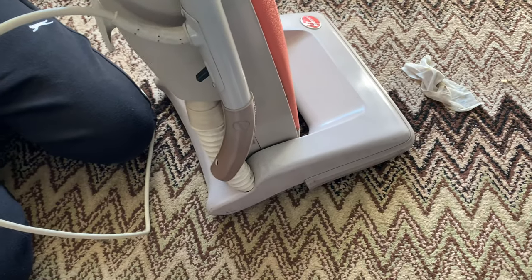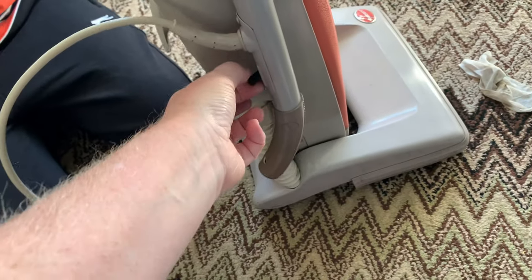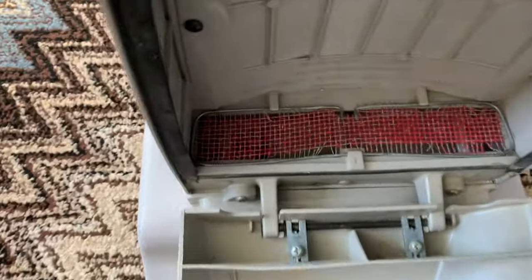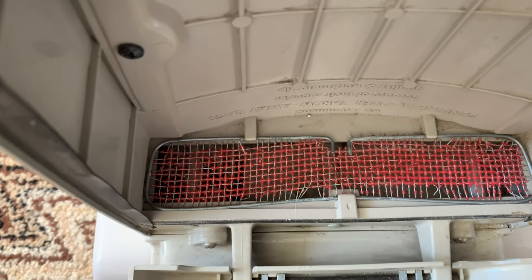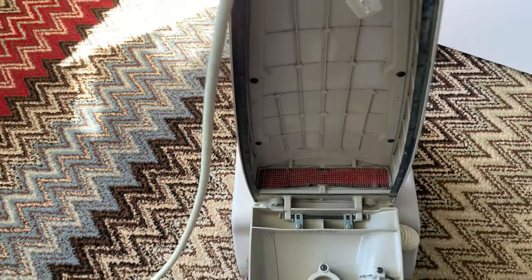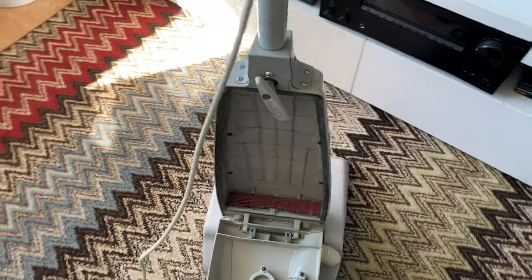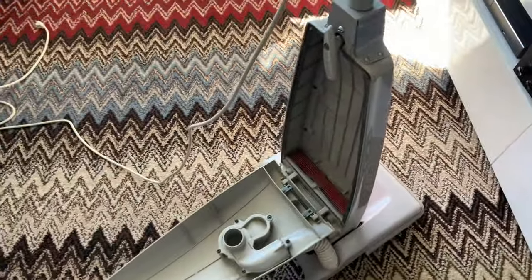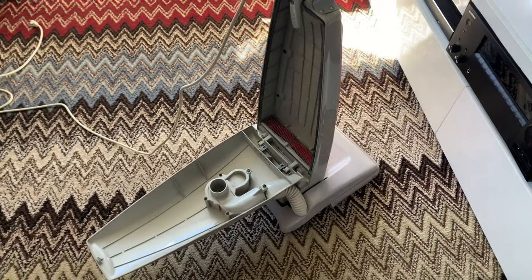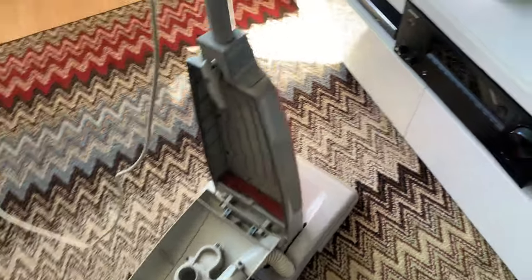It uses two-pin plugs. It also has a switch on the handle — a lot of the UK machines had them on the floor. The Dial-O-Matic's switch on the handle goes back to the art deco style vacuums. The filter is a little bit perished, but it's all right as a demo — it's not a soft filter. We could borrow one from another machine. This is one of the first — in fact it is the first model of the Hoover Dial-O-Matic.